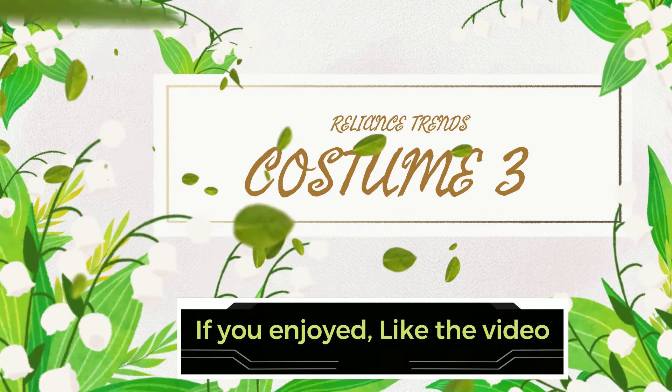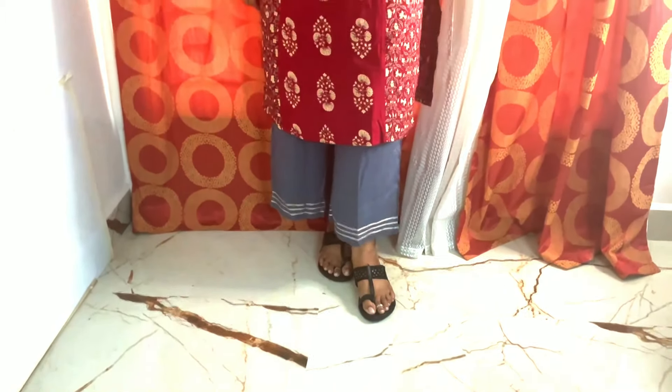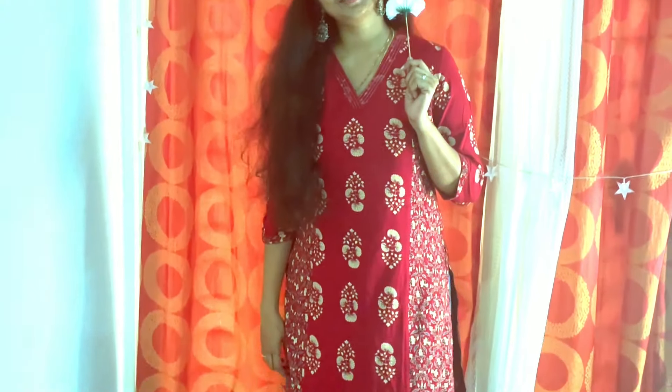Okay, I want to show you the third costume. If you are enjoying this video, please like the video and share your valuable comments.